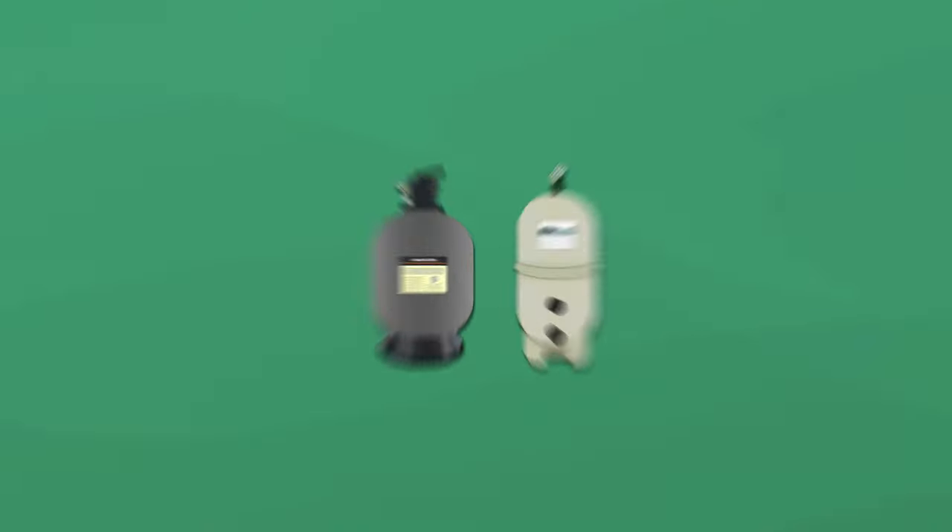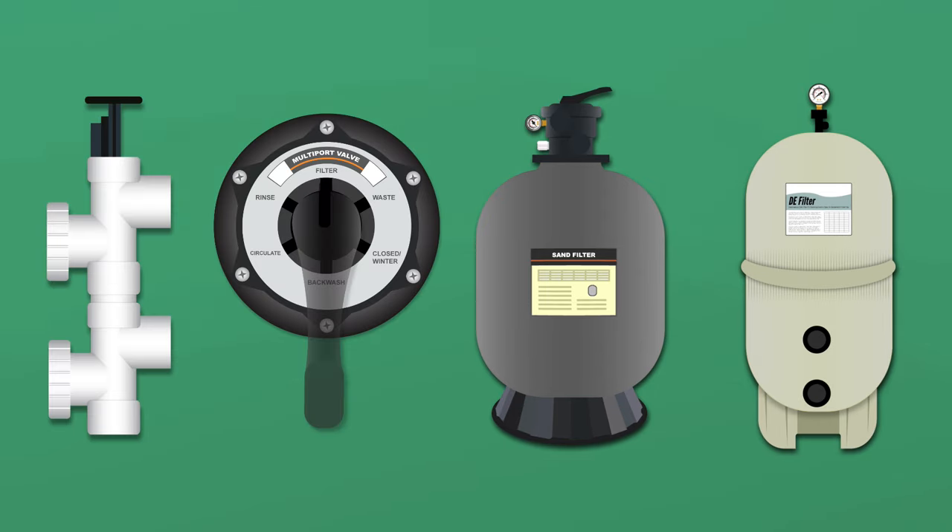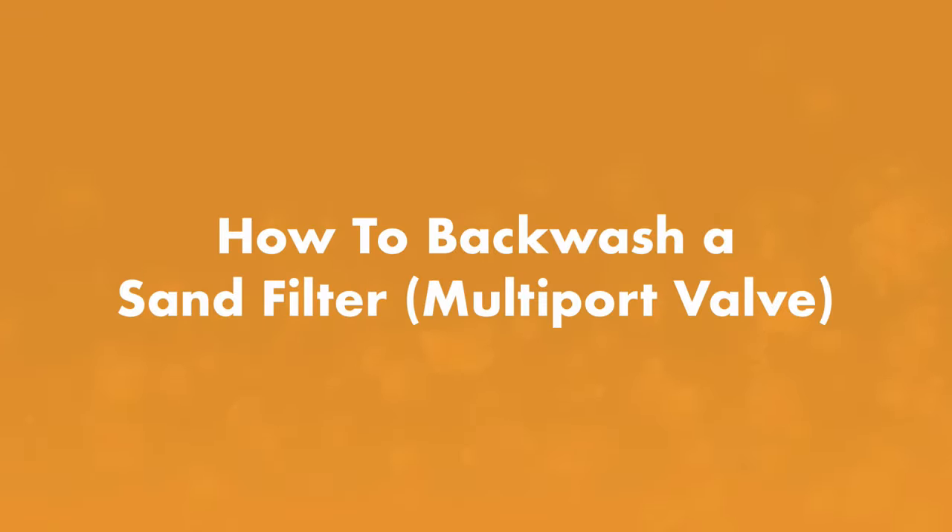Backwashing generally works the same way across filters, but the process changes slightly depending on whether you have a multi-port valve, a push-pull valve, a sand filter, or a DE filter.